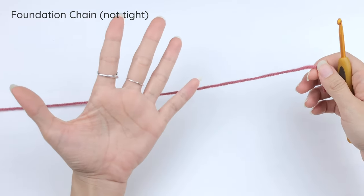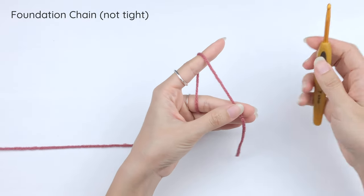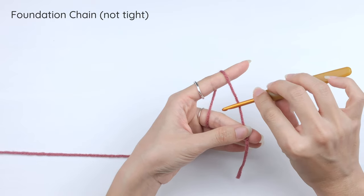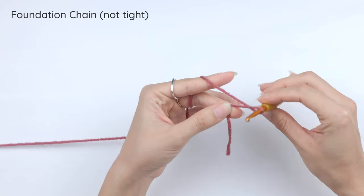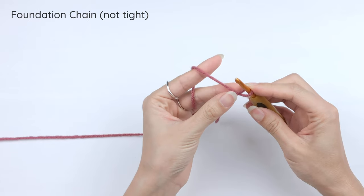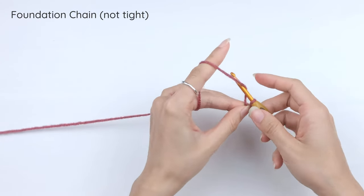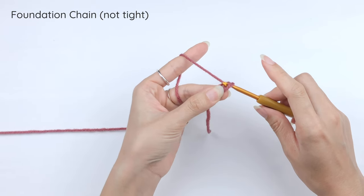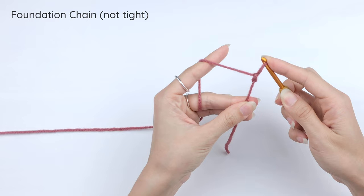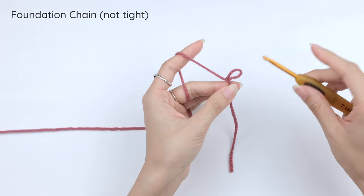To make a chain, first we need a slip knot. Hold the yarn, then with the hook put it over the yarn and twist to make a loop. Hold on to the loop, then yarn over and bring that yarn through the loop you're holding, tie it into a knot — and that is the slip knot. To adjust the size of the slip knot, you can just pull on the working yarn.